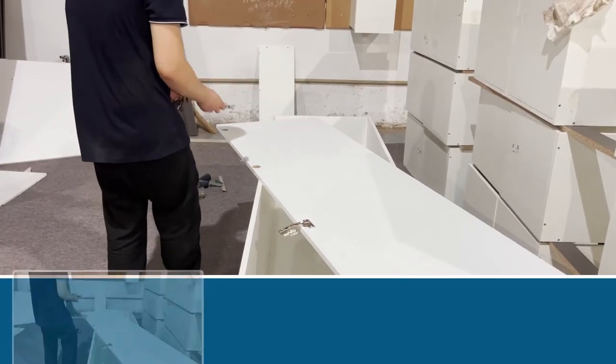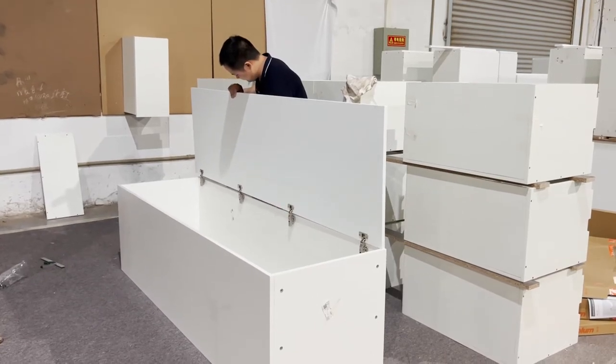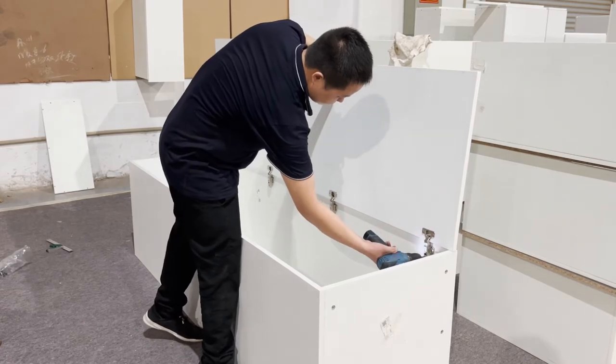You can use hinges to connect the board and the door. The holes are drilled in the door panels. Fix the hinges with screws on the door as well as on the carcass.